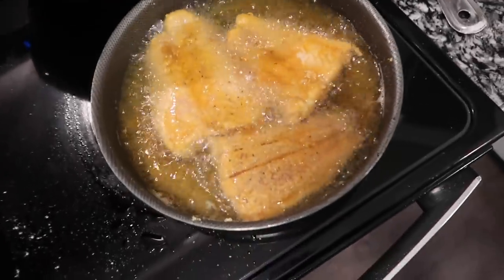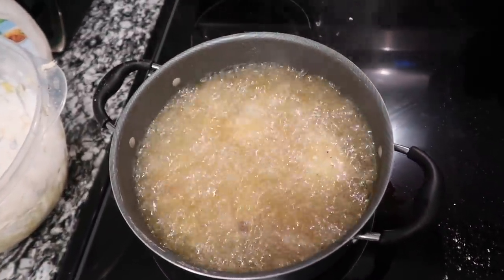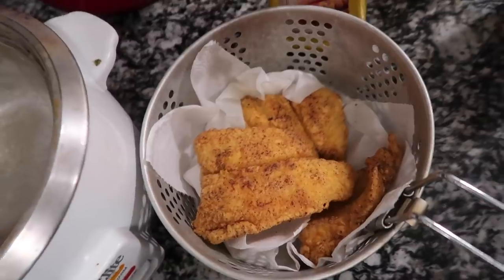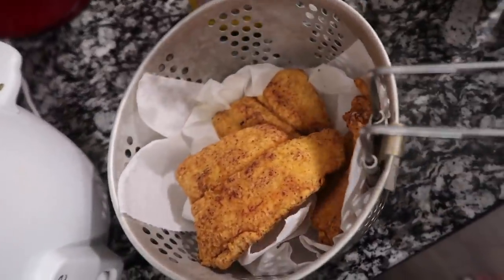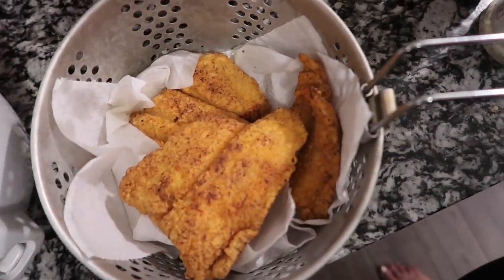That fish is frying really nice, and so are these deep-fried wing things. Here's the batch I already made — look at that crispy golden brown fish. That peanut oil is the bomb.com, y'all.